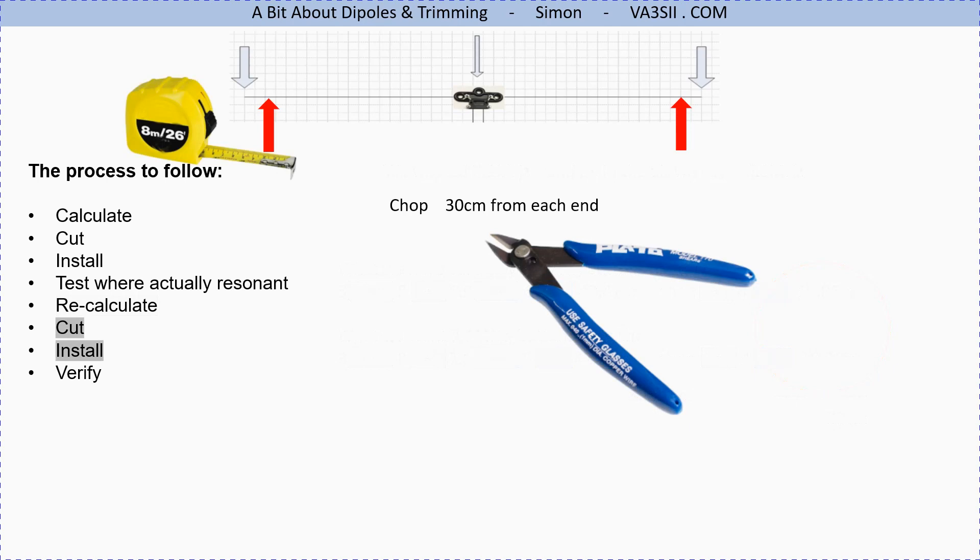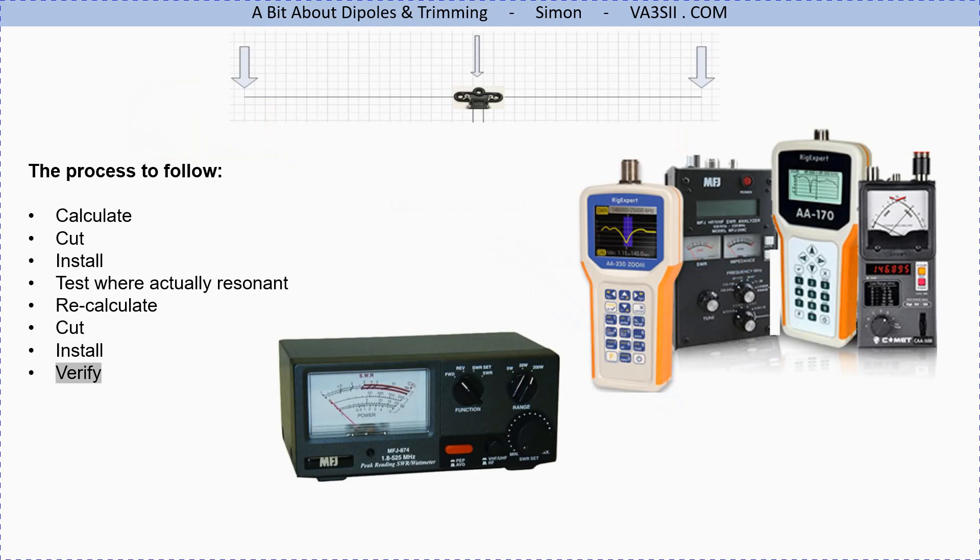Go outside, drop the antenna, cut 30 centimeters off each end. At this point seal the wire end — pull the insulation along to cover it, tape it off, squirt some sealant in there — just try to stop water ingress. Chop 30 centimeters off each end, put the antenna back up, go indoors, use your test equipment again and measure it. You should find it's pretty close, if not bang on, to your target frequency.